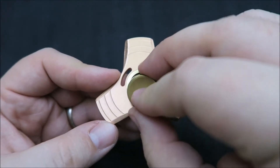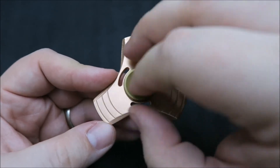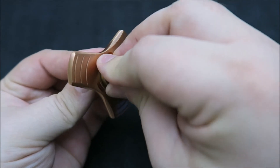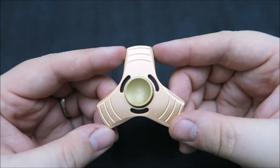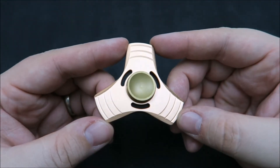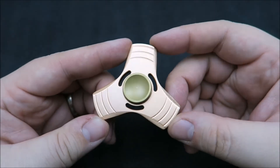I would prefer if this had an R188 bearing, as that's kind of become the standard now for most spinners. And even if it were a 608, I would prefer that as well, because you could actually use an adapter to convert it — like a Kong or a Neo Spin. With this 606 it's kind of an odd size and limits that.